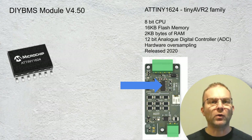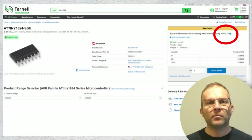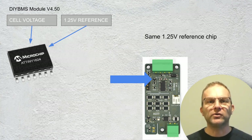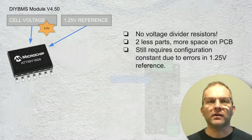I've swapped out the 841 for one of the newer Tiny AVR2 devices. This one is a bit overkill for the requirements of each module, but it seems to be the one most commonly in stock and easiest to get hold of. These devices were only released two years ago and they have an improved ADC which can now measure in 12-bit resolution. Back at Farnell, although this chip has just gone out of stock, it's expected back in January, and some other suppliers do have them in stock already. These chips have more features but actually 50% lower cost than the outgoing 841 model. We have the same arrangement of cell voltage and 1.25V reference being fed into the ATtiny 1624; however, this is where the differences start appearing. There is no longer a voltage divider circuit, which removes the need for those two resistors, although calibration will still be required as the reference voltage is never going to be absolutely perfect.